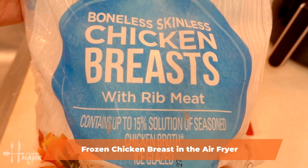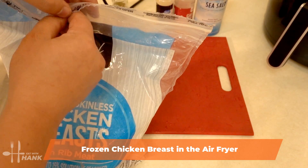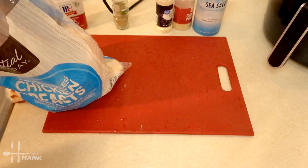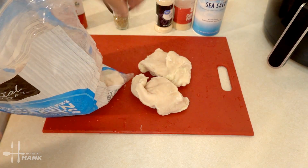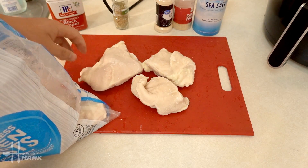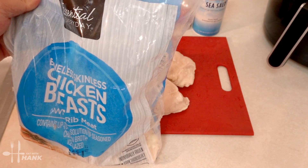We have here some frozen chicken breasts. Let's take it out — that's one, two, and three. Seal it up and use the rest for another day.